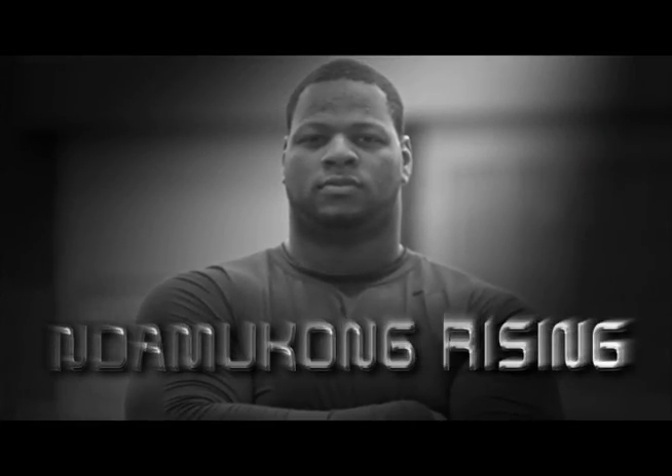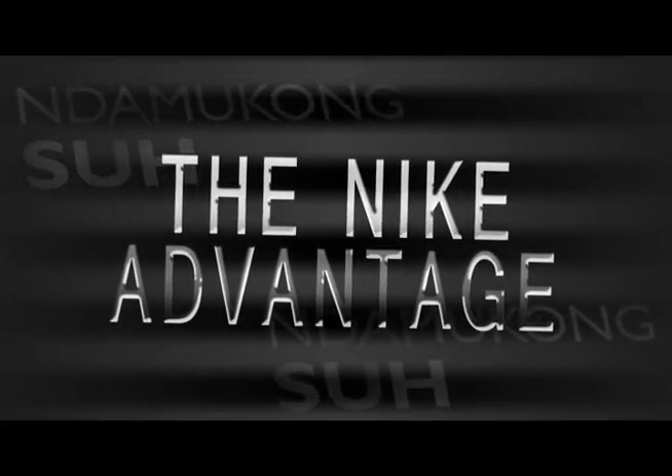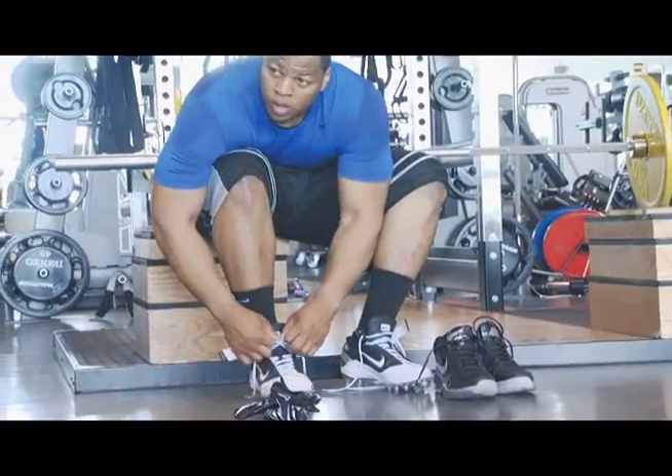This is Ndamukon Rising. As Ndamukon takes his game to the next level, he will prepare for combat on Sundays in the latest Nike training gear.